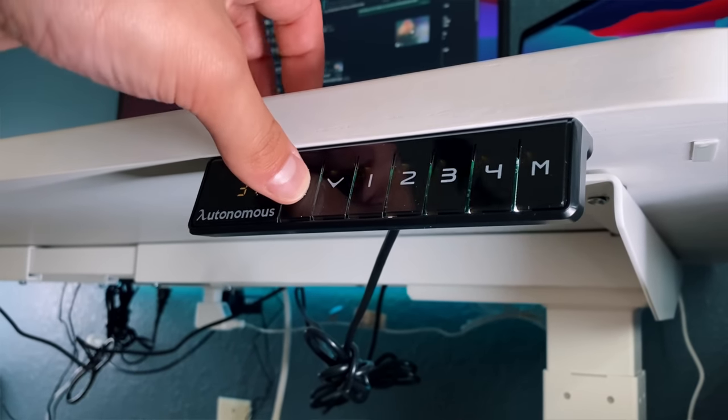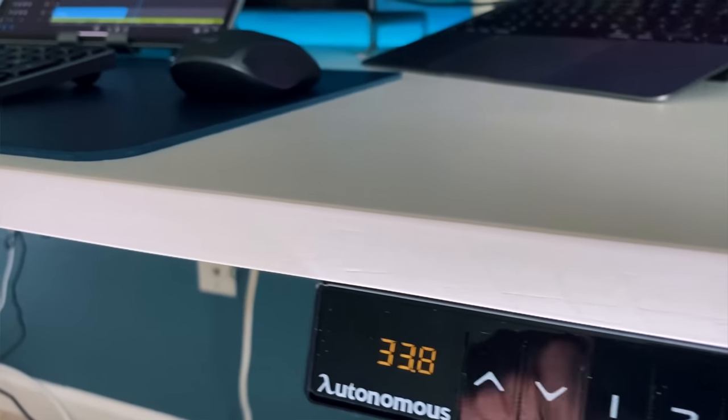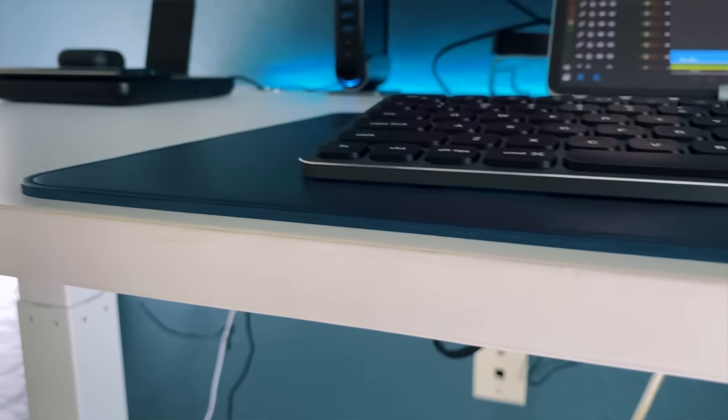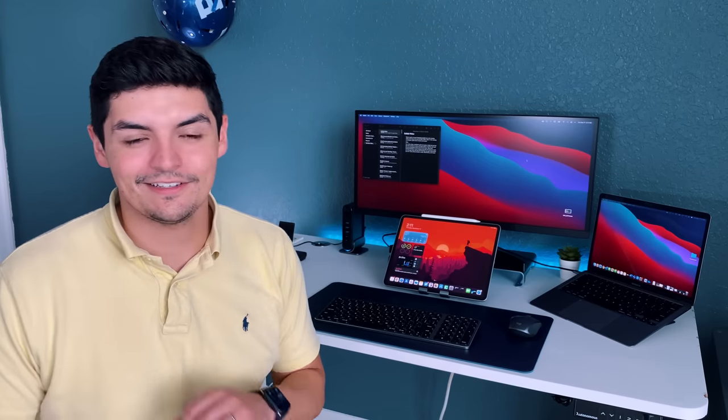Now we're back to me guys — this is the final desk setup tour. I appreciate you sticking around to the very end. Let's start with the desk itself: this is my crème de la crème. I love this desk — it's the Autonomous Smart Desk, the only standing desk I've ever owned. It's very sturdy, took a little beating during my move, has a couple of dents on the right side, but functionally it still works perfectly. This desk has been absolutely magnificent and I'm never going back to a normal desk.